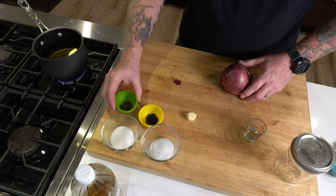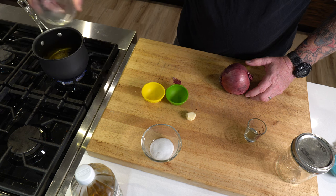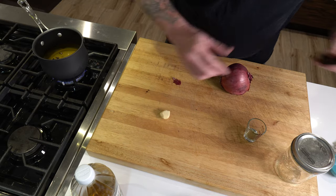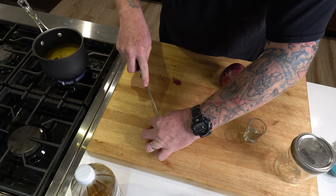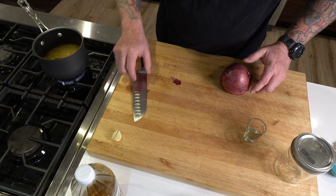Go ahead and get all your ingredients into the solution that's coming up to a boil. Crack a nice big garlic clove and set it aside — I'm going to put that in at the end.